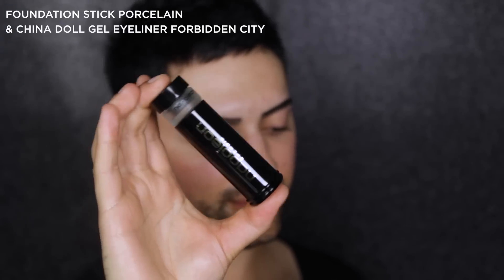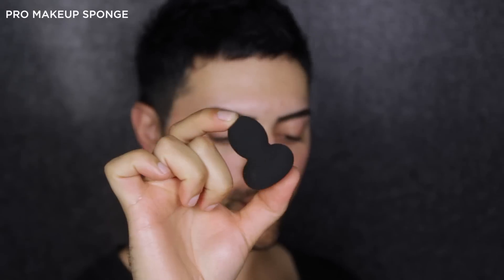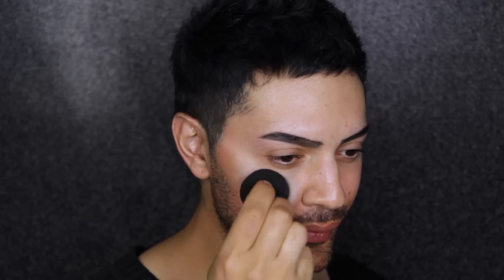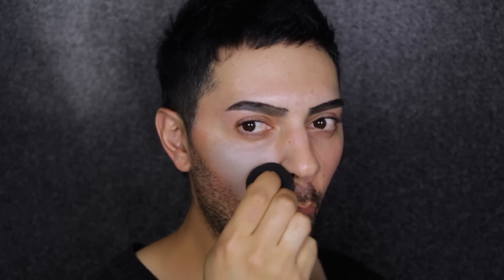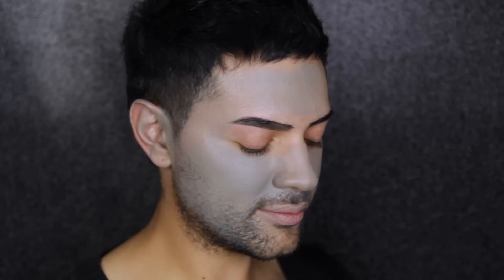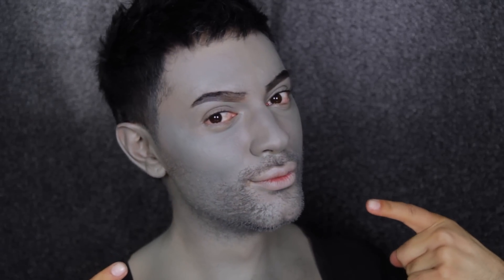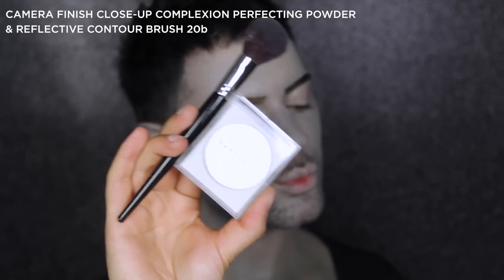Next, I'm going to create a monster-like skin with the stick foundation, mixing that in with China Doll Gel Eyeliner in Forbidden City. I'm pressing this on with the Pro Makeup Sponge because it gives such even coverage and I can build it at my own pace. You can choose how opaque you make this — you can do a soft tint or take it all the way to grey, like I have.